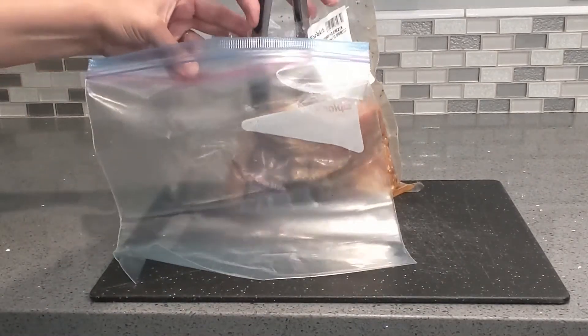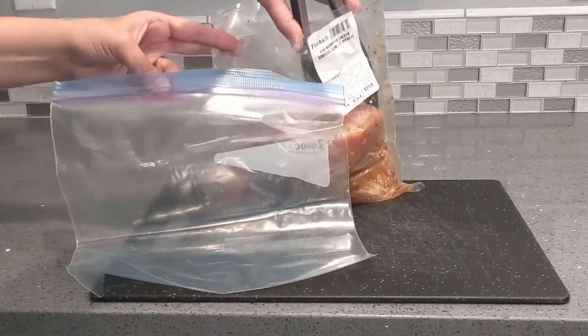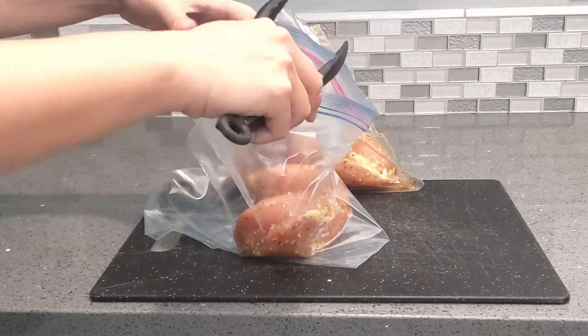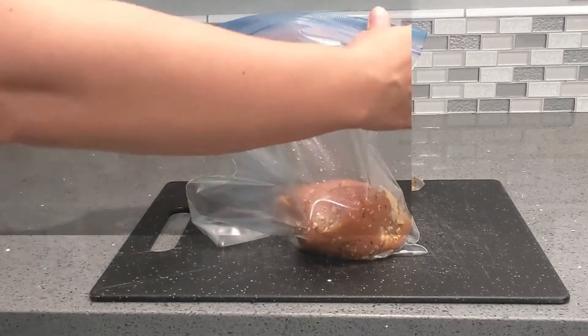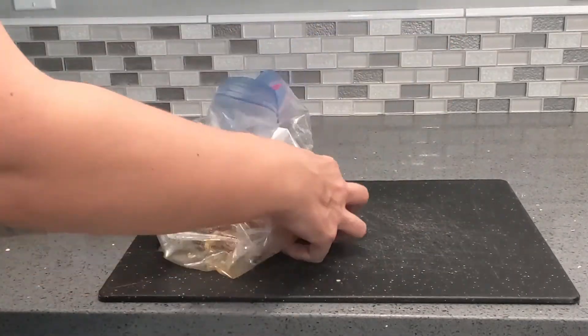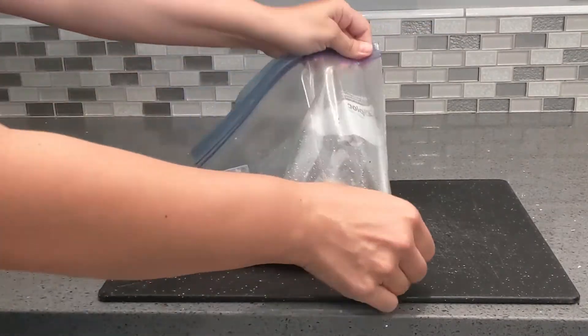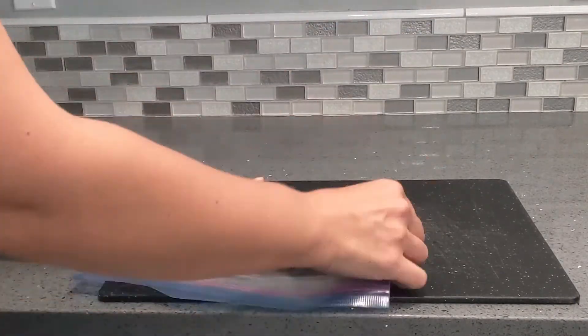I am going to be sous vide cooking Korean style chicken. This is from Forklift, our local grocery store, and it's already pre-marinated — it's absolutely delicious. You can put it in a Ziploc bag, just like so. You just want to make sure that you get all the air out, move it around a little bit, make sure all that air's out of the chicken, and then you're ready to go. That's one way.